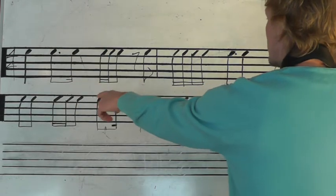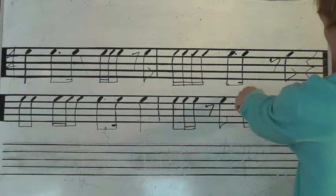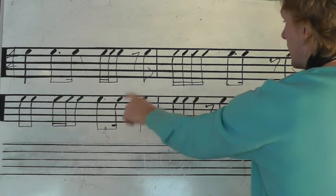1, 2, a 3, e, and 4, and 1, e, and a 2, a 3, and 4. 1, and 2, e, and 3, a 4.